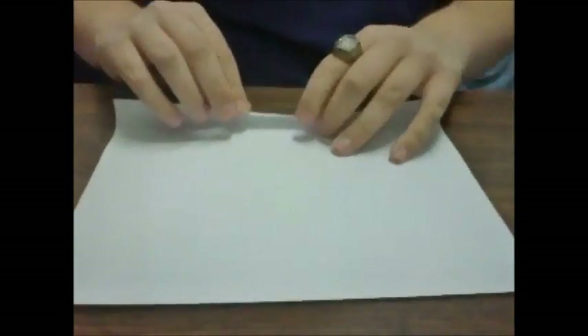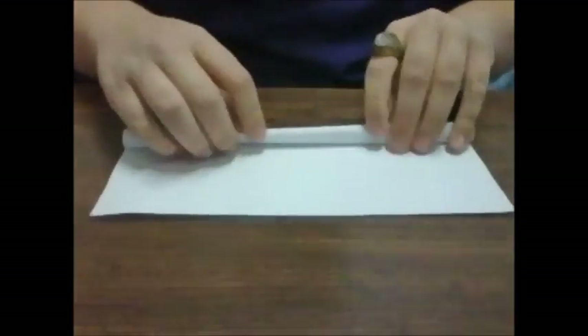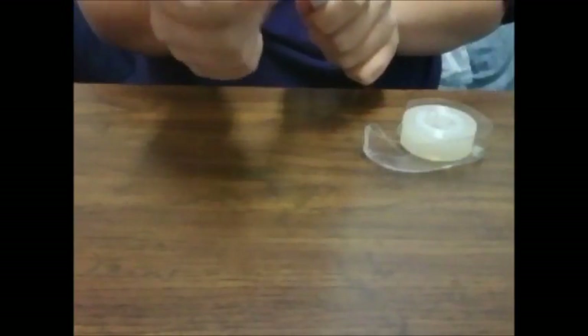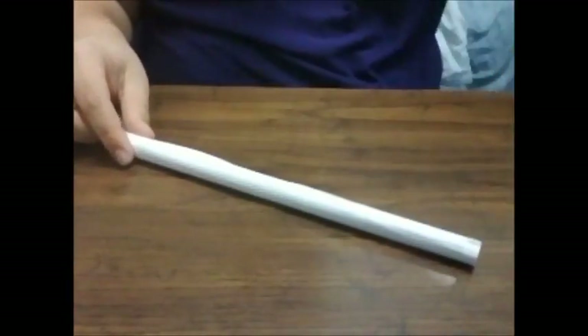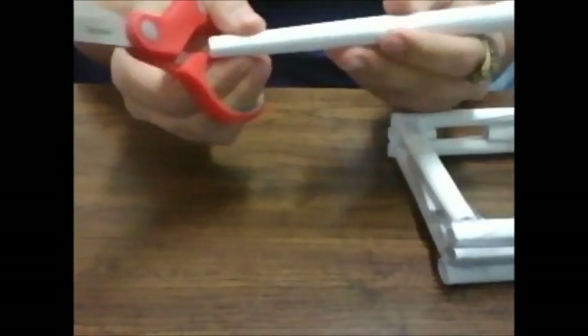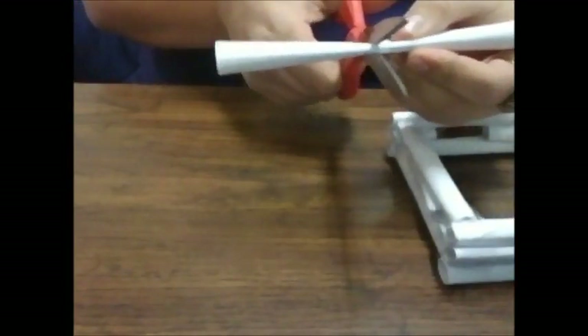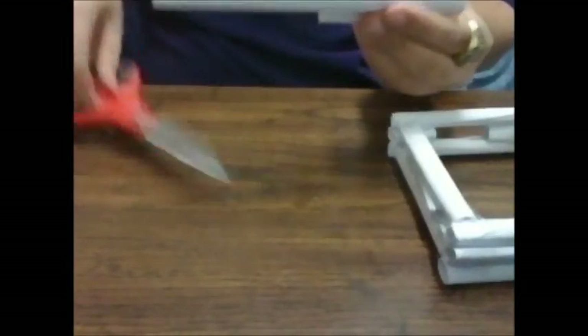The first thing we're going to do is take a sheet of paper and make it into a medium-size tube, just about the same size as everything else we've been doing. Tape it together, and then we're going to cut it to about three inches long, maybe a little longer. We'll end up with two or three pieces just about that long.